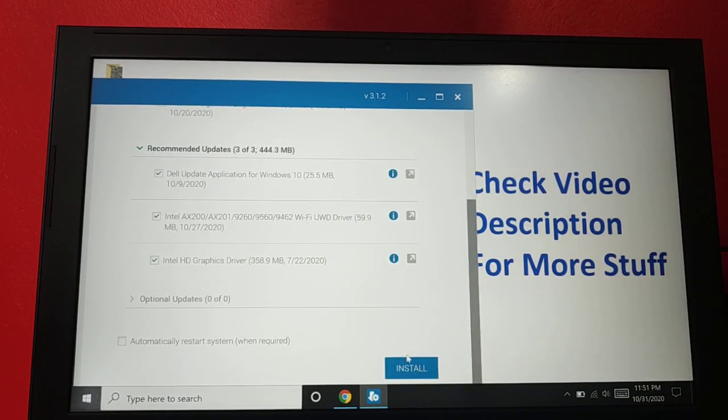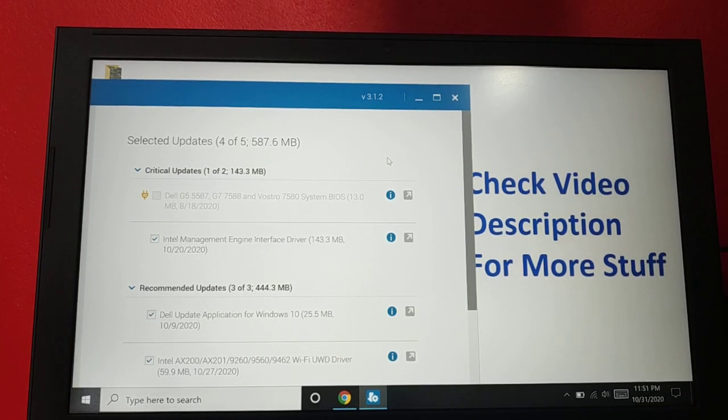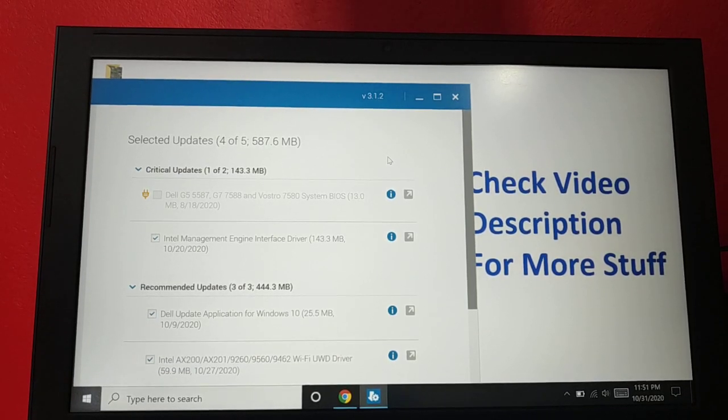Click 'Install All' to start installing all the updates. You can download this support assistant from the internet — just open any browser and download it. It's free software, available for HP, Dell, or any laptop brand you are using. Installing all these updates should help fix the issue.